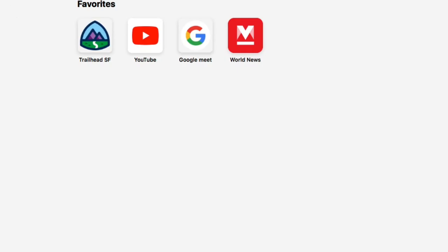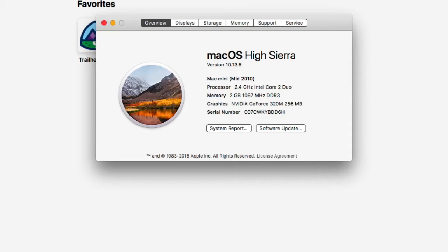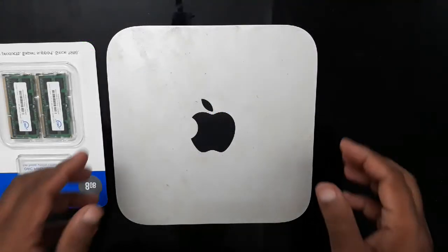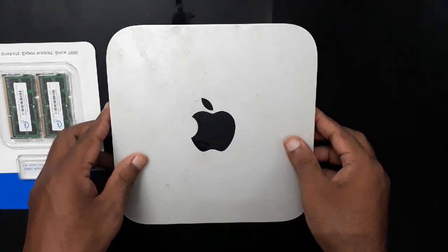Click the Apple icon and then click About This Mac — you can see here memory is 2 gigs. So we have at the moment 2 gigs of memory, which we are going to replace with 8 gigs. Let's see how we can do that and install this new 8 gig RAM.